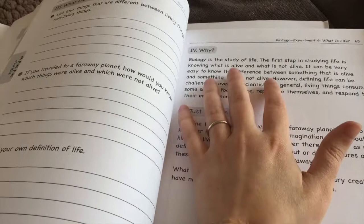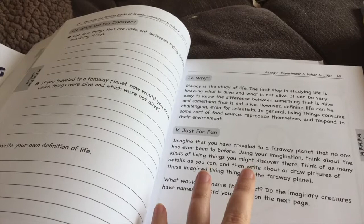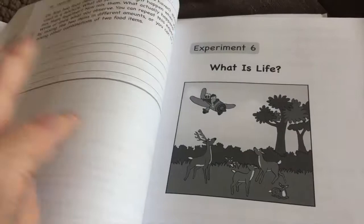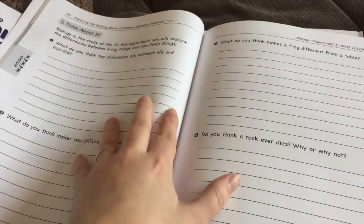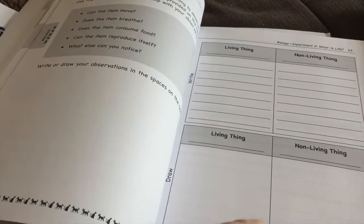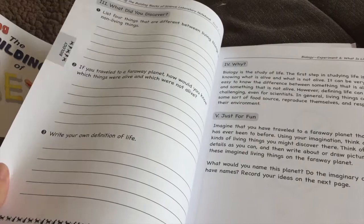They also usually have a section just for fun — in this one you imagine traveling to a faraway planet and think about the kinds of living things you might discover. You can make up your own living things and write a story recording what you saw. These are very open-ended and totally adaptable. My oldest is in first grade and doesn't like writing much, and my youngest is only four, so we just talk about these things instead of writing them down. We can draw pictures in their other journal. It's so flexible and easy to do with multiple ages at the same time.